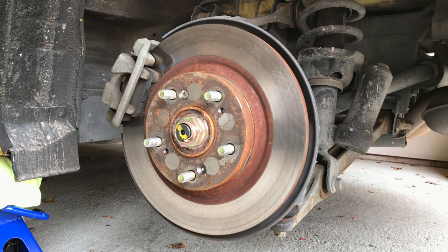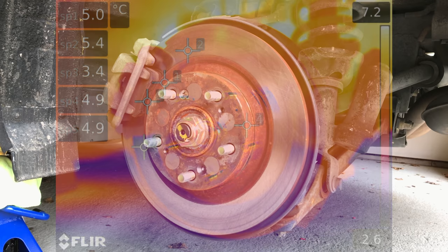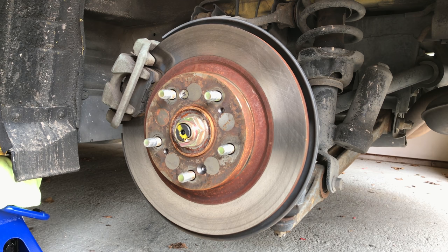Hello everyone and welcome. In this video we are checking out the rear disc brakes of a Honda S2000 using a FLIR T1K thermal camera. I've got the rear of the car up on jack stands and I'll be turning the engine on, placing it in first gear, and running the rear wheels to observe the amount of heat generated by the rear brakes.